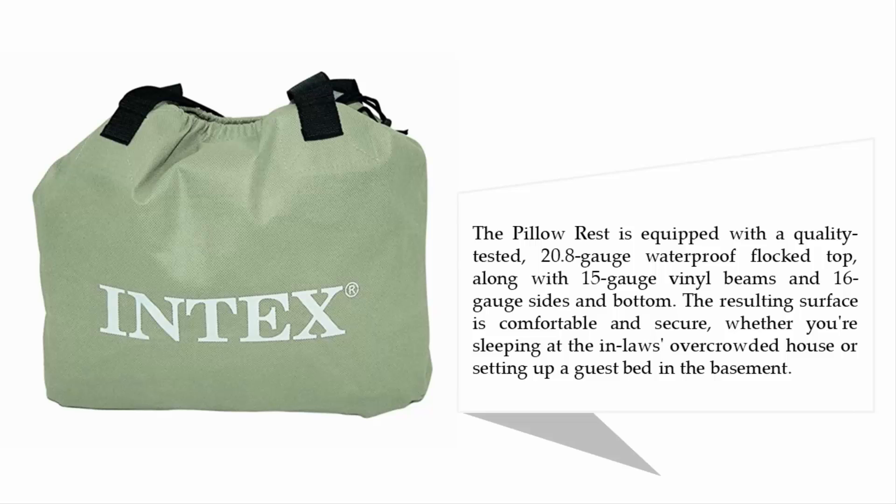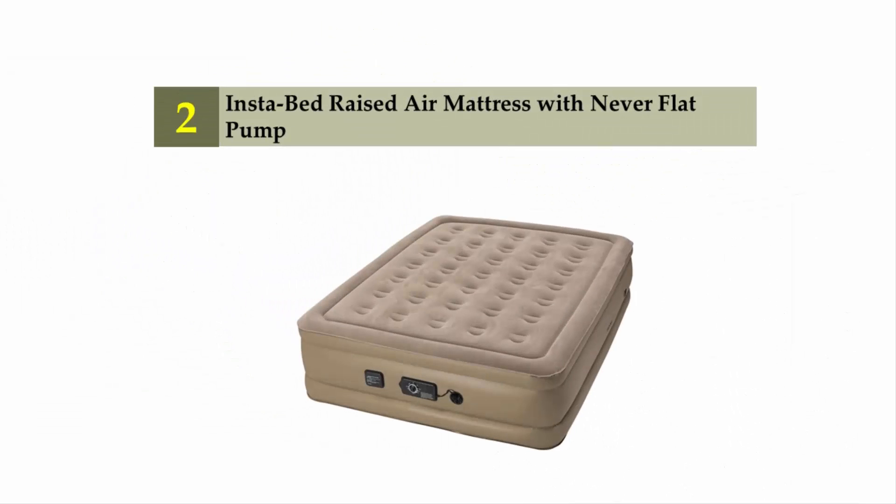The Pillow Rest is equipped with a quality-tested 20.8-gauge waterproof flock top along with 15-gauge vinyl beams and 16-gauge sides and bottom. The resulting surface is comfortable and secure whether you're sleeping at the in-laws' overcrowded house or setting up a guest bed in the basement.